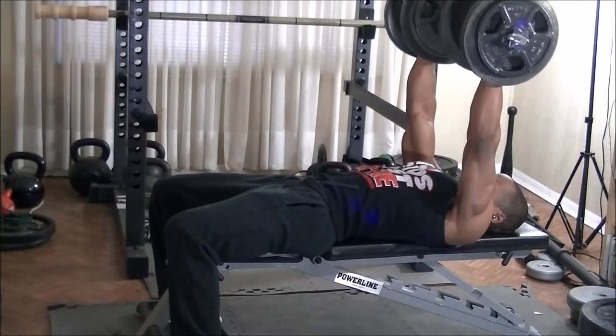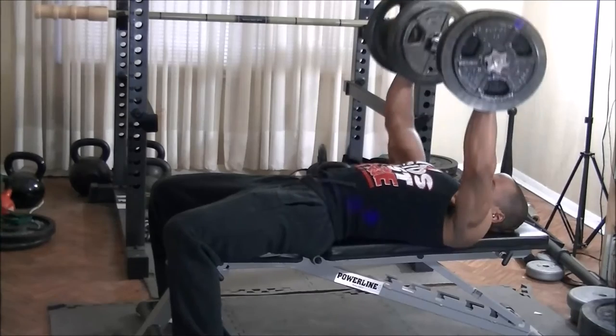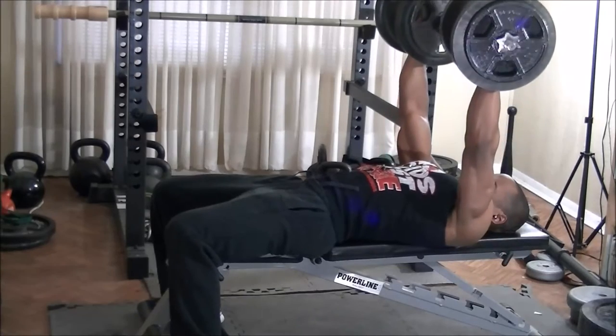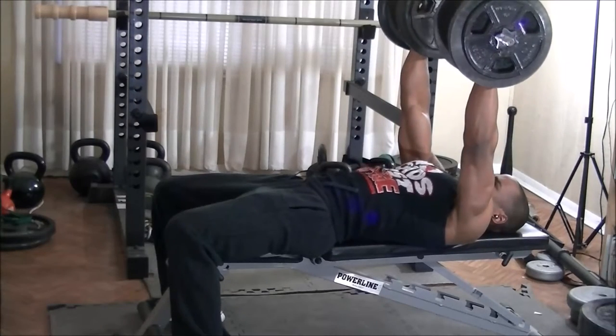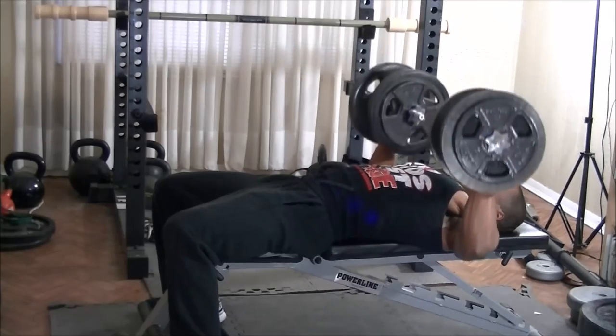After that, I decided to grab the dumbbells and do some dumbbell flat bench for 4 minutes straight. I only have 75 pounds, but after doing all those reps with the earthquake bar, it really started to burn anyway. I could probably do 85, but I wanted to get some decent reps in for 4 minutes, so I dropped the weight down to 75 pounds.